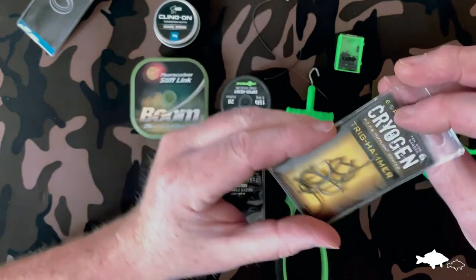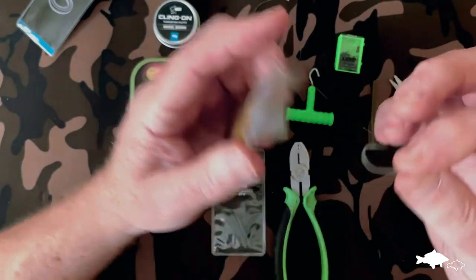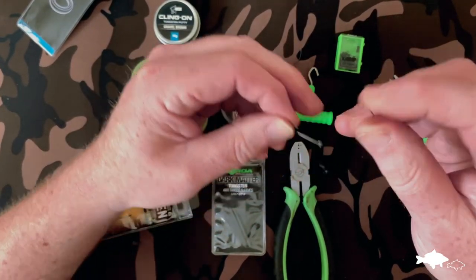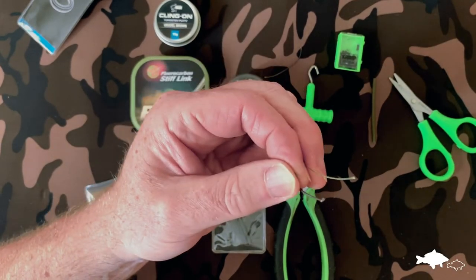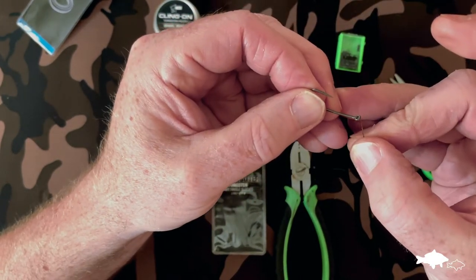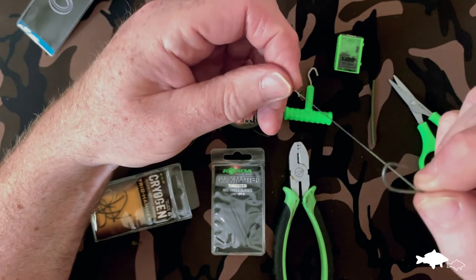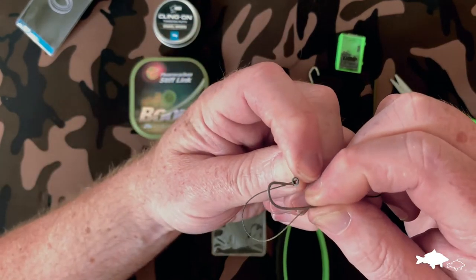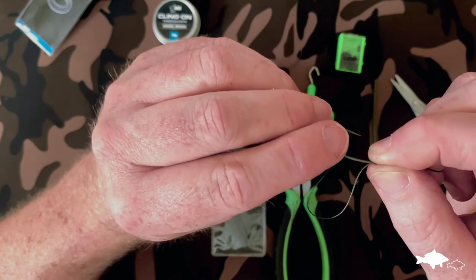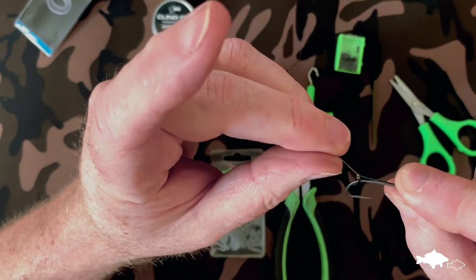Put that one down and grab the ESP Cryogen Trig Hammer hooks. First thing to do is make sure all the fibres are still fused together — run your fingers through it there. Then run it through the eye of the hook and make sure the rig ring goes around the right way. Hold it opposite, bend it back on itself, slip the eye through, and you can see the rig ring is sitting in the right position — it would be the other way around if you did it the opposite way.